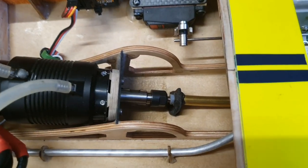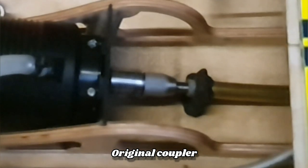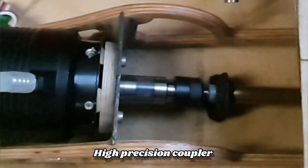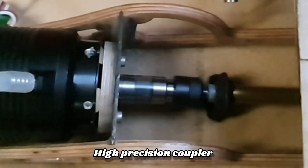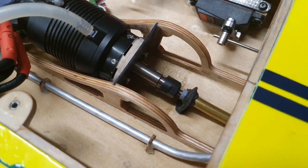When I look at the super slow-motion recording, I do see less vibration with this coupler. So let's find out next time when I take out the boat if I can notice the difference on the water.